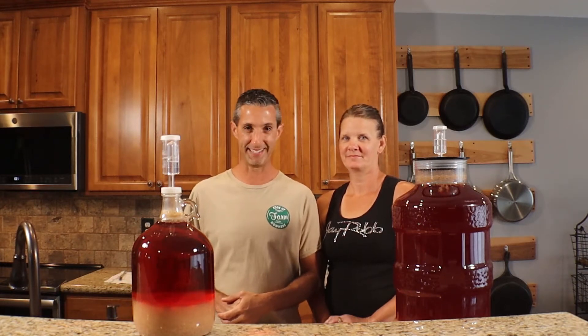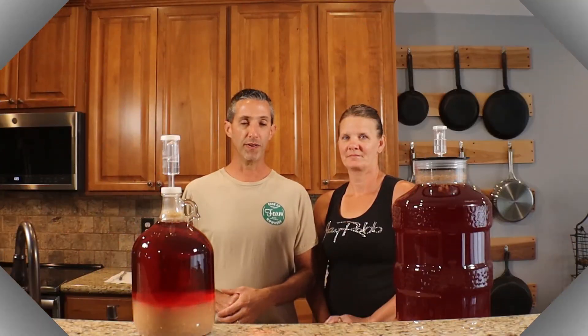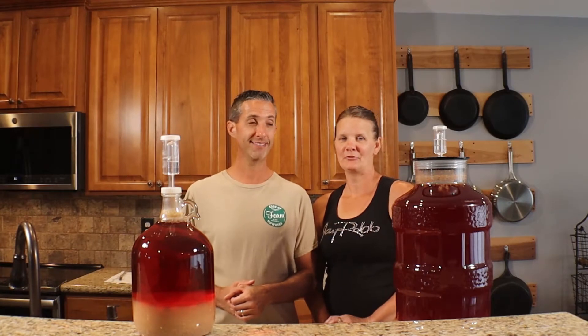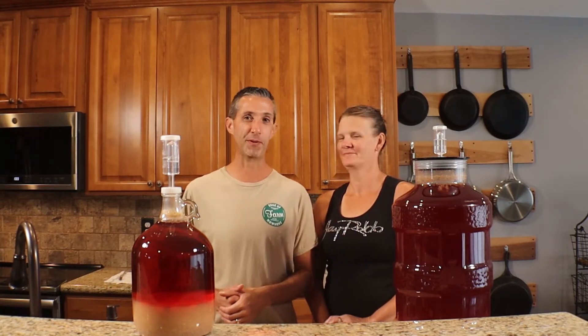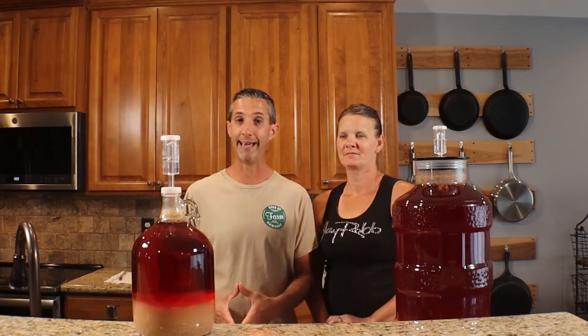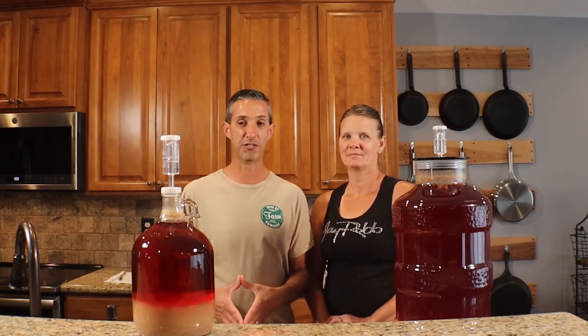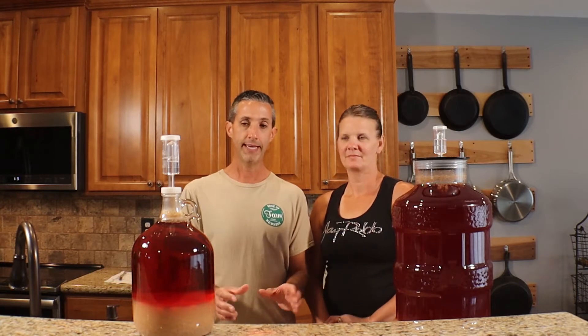Today we are continuing our series on fig wine. Hello everyone, this is Duane and Lori and this is Healthy Farm Living. We're continuing a series on how we make homemade wine. We have our fig wine here and the last time we were together we showed you how we got to essentially this point, which was right at about two weeks ago.